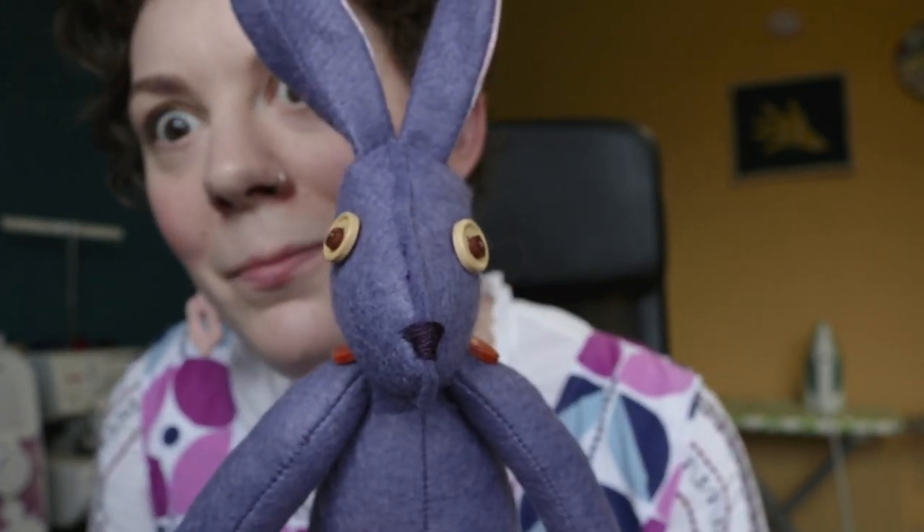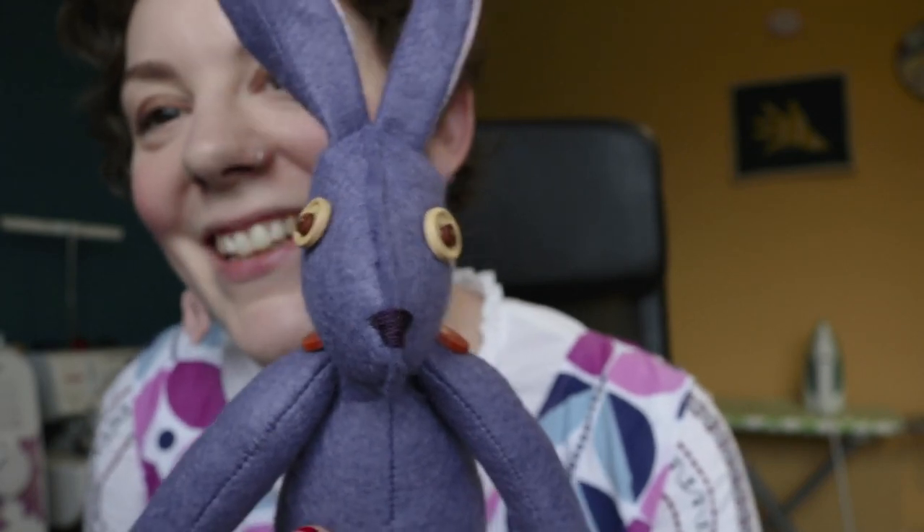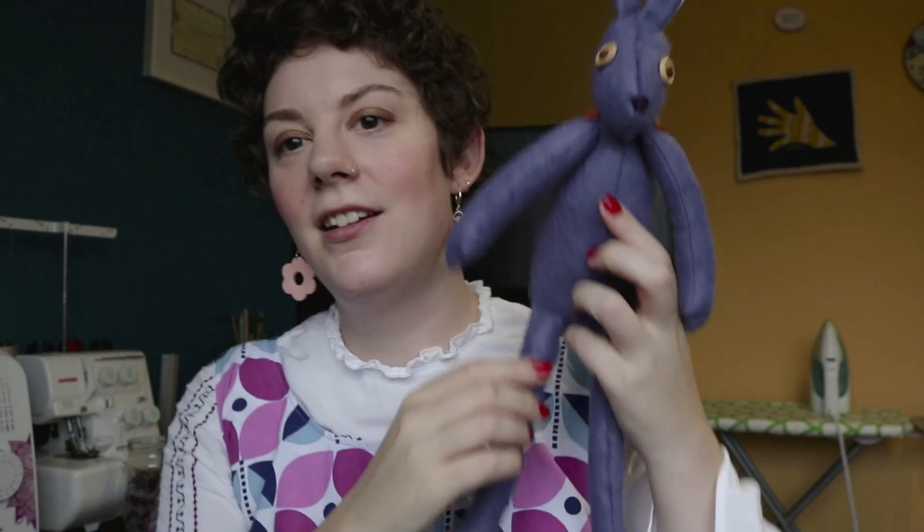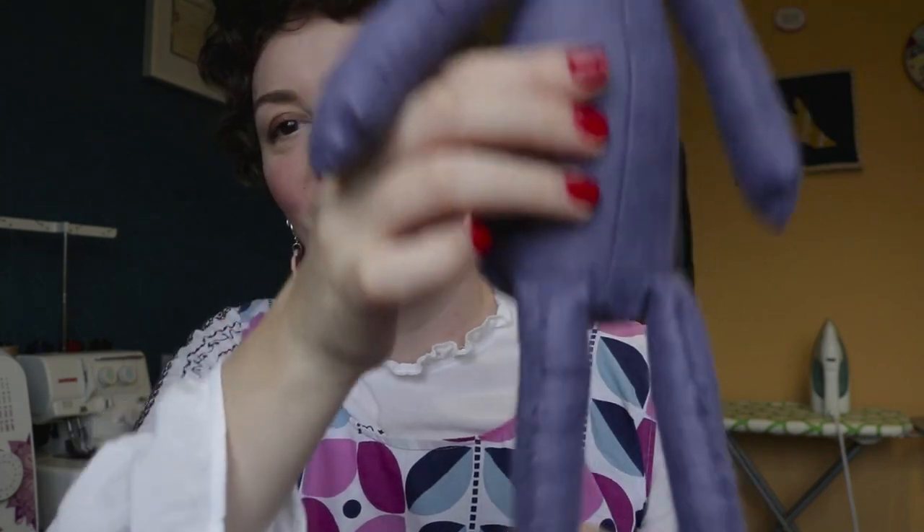She looks a bit creepy. Creepy and cute — yes please. Full size. Perfect shoulder. She's got floppy legs too, and she's really cute. And she sits up all by herself, like an adult toy.